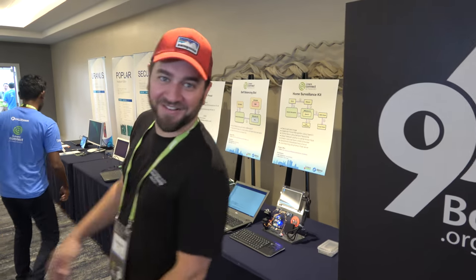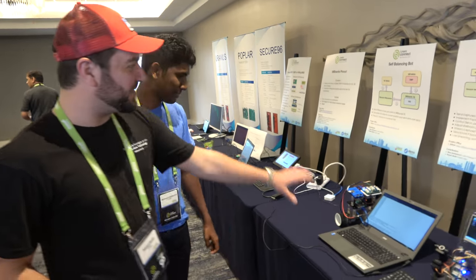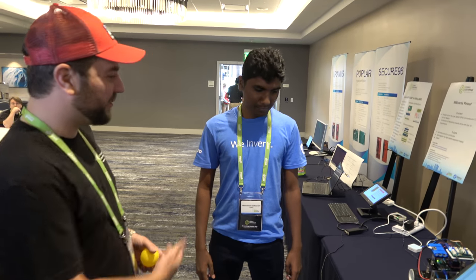So we're here at the 96 Boards area of the Demo Friday. Welcome, welcome. As you can see, we have several 96 Boards demos laid out here. I want to introduce one of the guys who played a pivotal role in making this all happen. Mani, please introduce yourself.